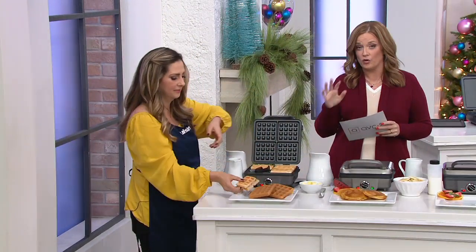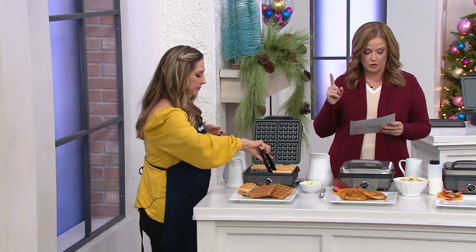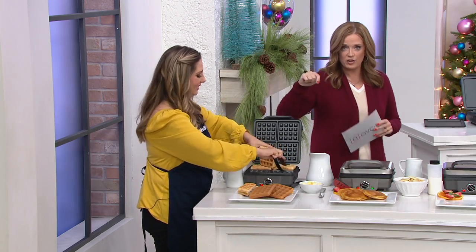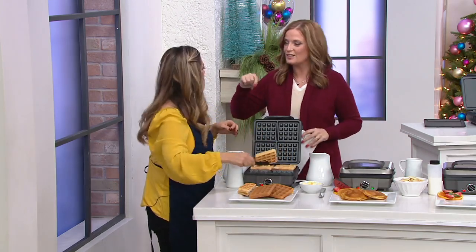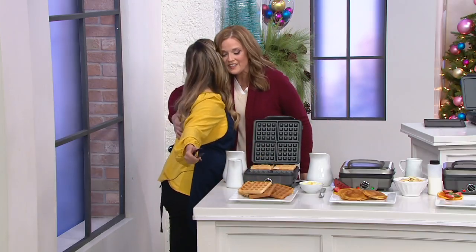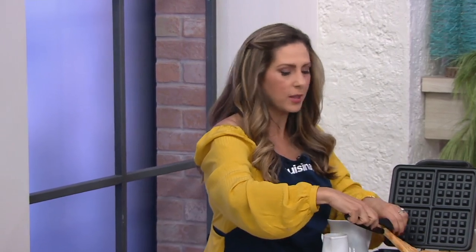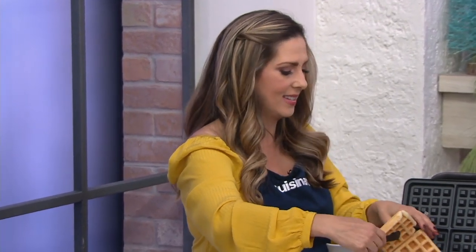We're going to talk to you about all the features and how easy it is to care for. But first, I want to introduce you to Marissa Brainy, who is here to show us all the ins and outs of the machine. The hubby is manning the three little ones. He's normally the one manning breakfast, so he loves this in our house for waffles, for pancakes and so much more.